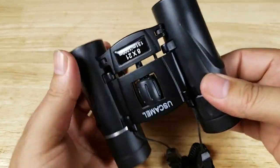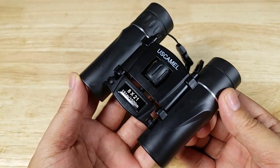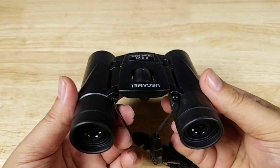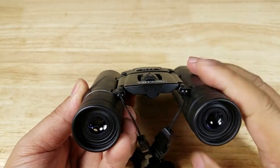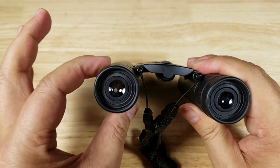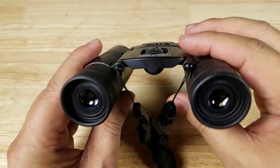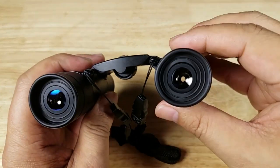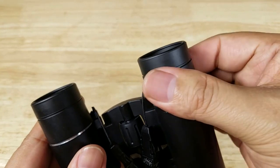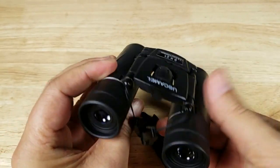We also have two hinges on the side of the bridge that allow these binoculars to fold down to such a compact size. Because we have straight barrels on both sides, this is a roof prism pair of binoculars. To properly focus them, close your right eye, open your left eye, look down the barrel, and adjust focus with the center knob. Once that's in focus, close your left eye, open your right eye, and use the diopter to focus your right eye. Once both are in focus, you'll be set.